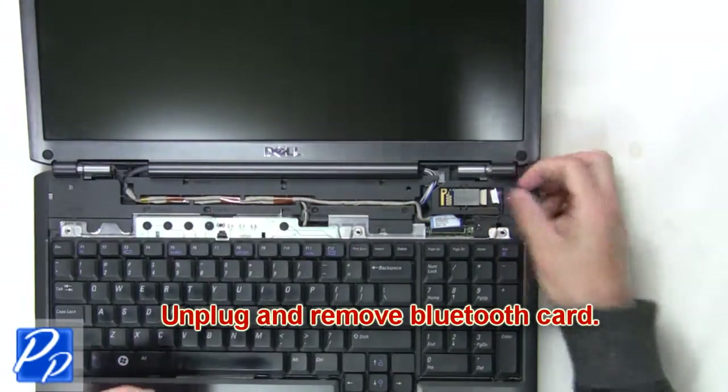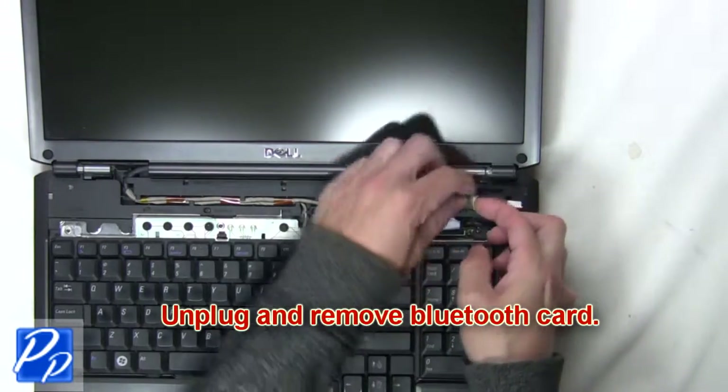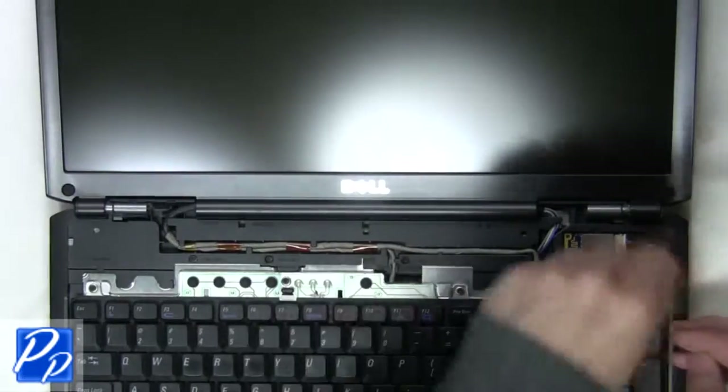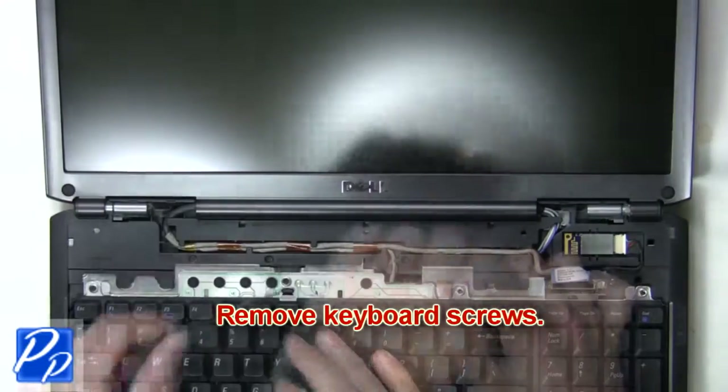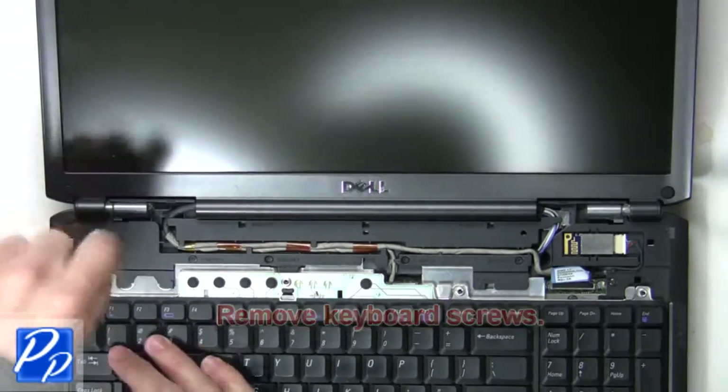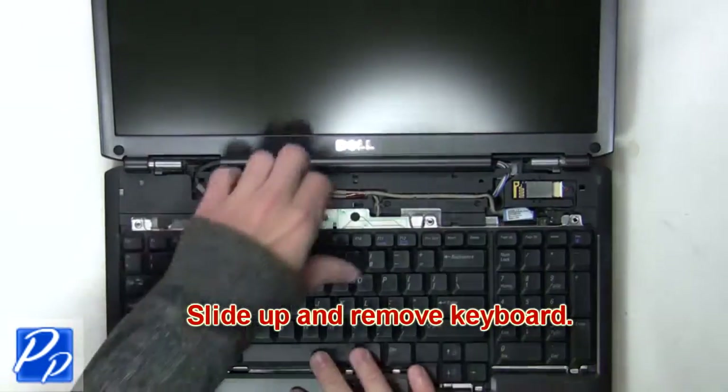Next unplug and remove the Bluetooth card. The next thing you're going to do is remove the keyboard screws. Now slide up and remove the keyboard.